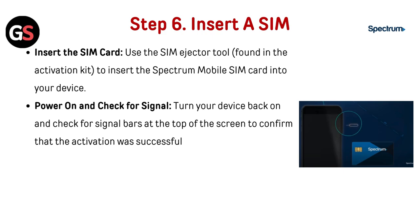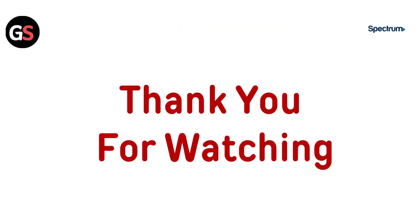If you want to see more videos, hit the Subscribe button.